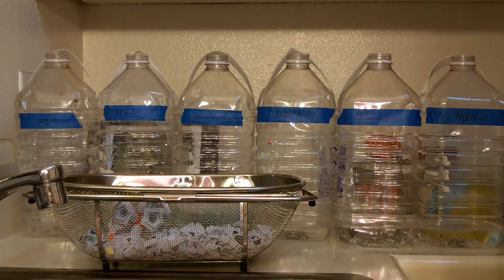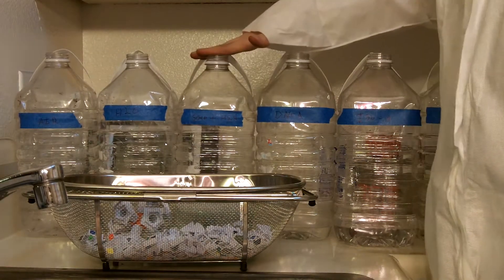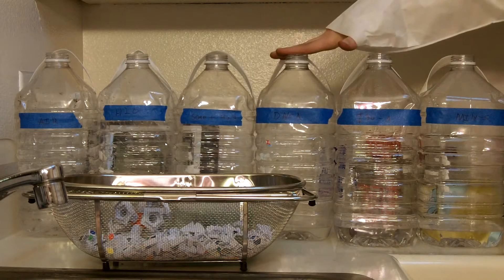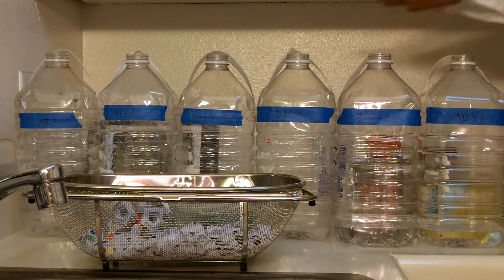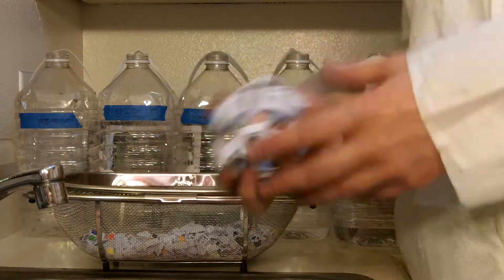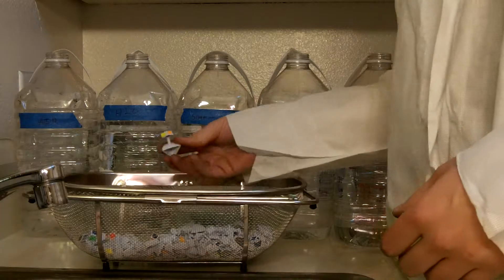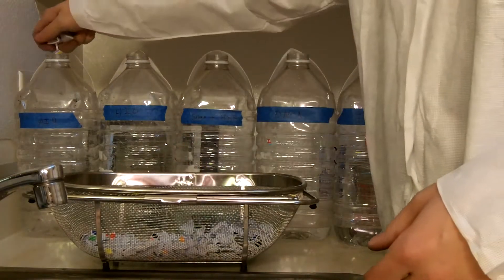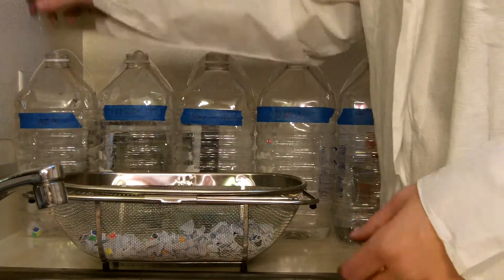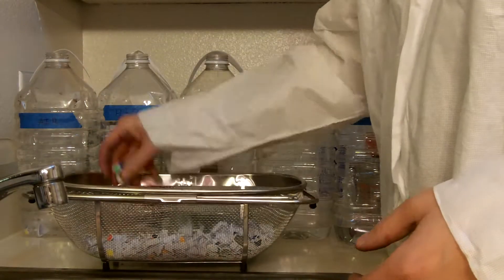I filled up each one of the containers. This one has air. This one has water. This one has soap and water. This one has denatured alcohol. This one has isopropyl alcohol. And this one has mineral spirits. I've also taken apart the puzzle — this is the core, it doesn't have any stickers on it so we're going to ignore it. I'm going to stick a few pieces with stickers and a few without stickers in each one of these.